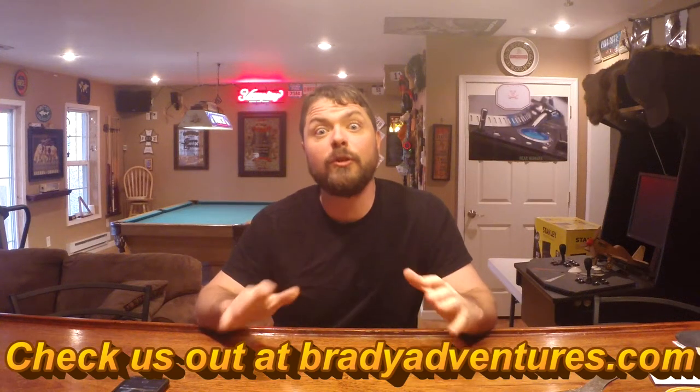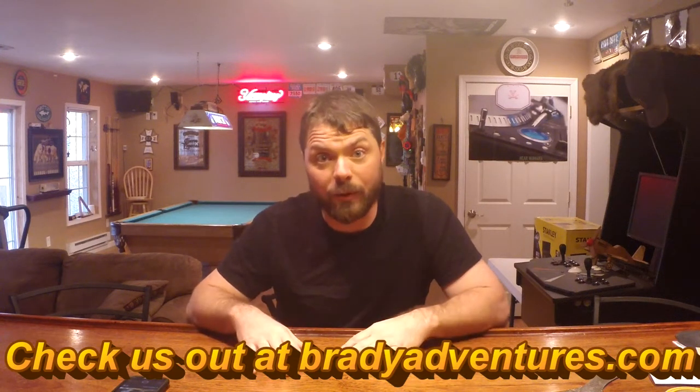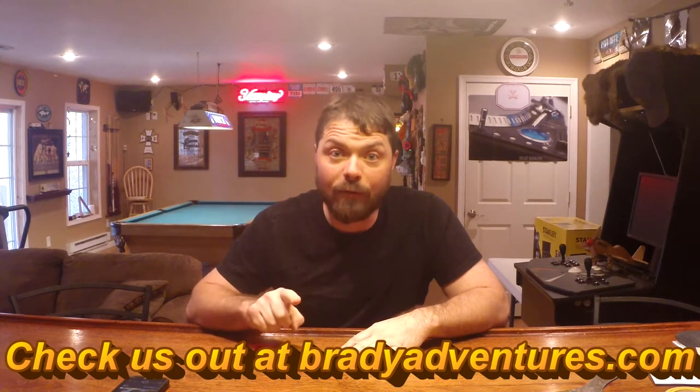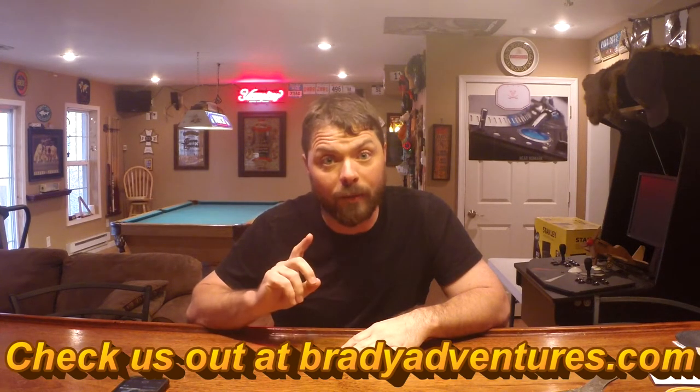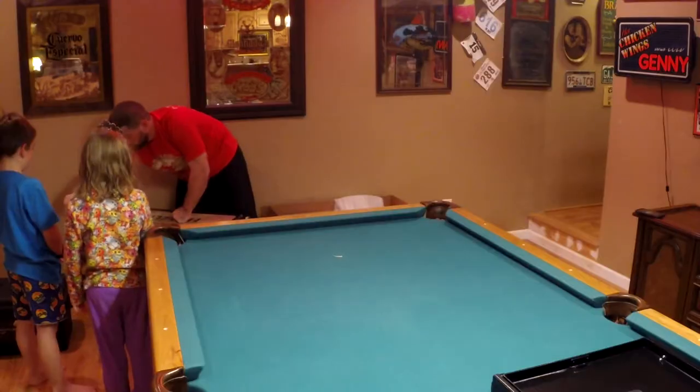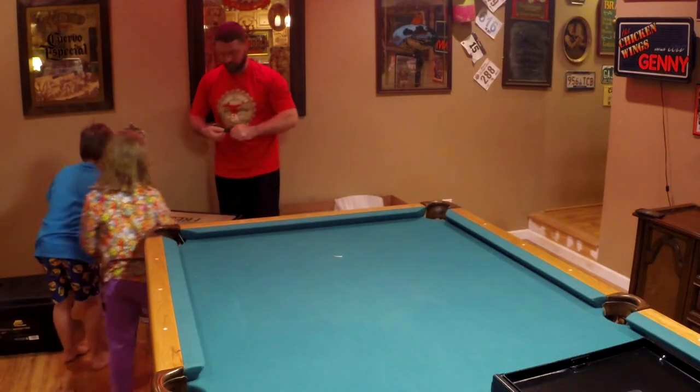Hey guys, it's Chuck from Brady Adventures and we're super excited to be opening up our brand new ARB fridge. Keep an eye out for upcoming videos where we're going to install the fridge and then do a complete walk around of the system. Enjoy the video — you guys can help me pull that plastic off of there.